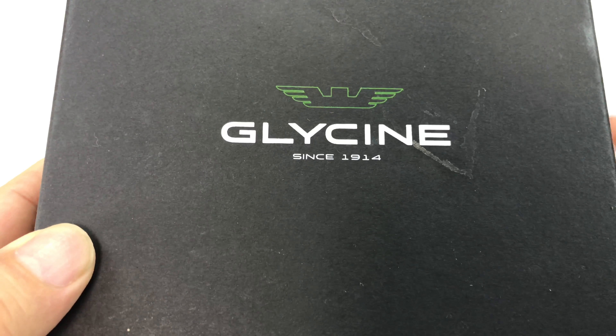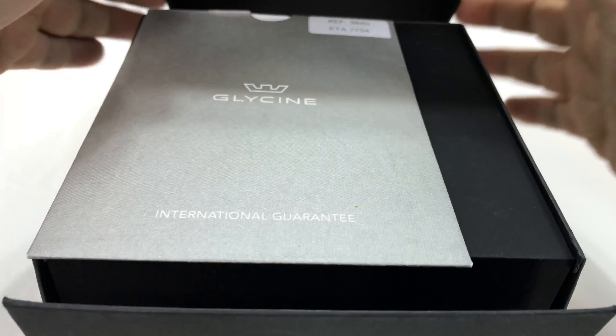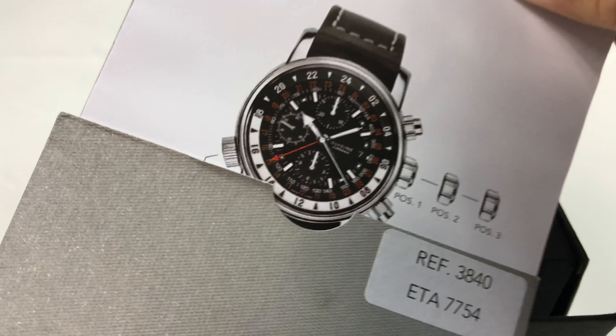All right, Panda Nation, Peter Von Panda here. I'll try to make this a short video. This is a Glycine that I ordered. It's an Airman 9, I believe. I bought this because I recently had another one and it was getting a little beat up, but I was so enamored with it that I decided to get another one.